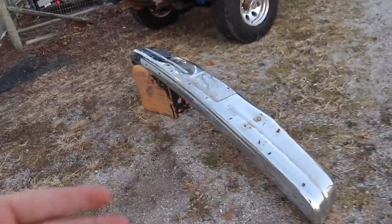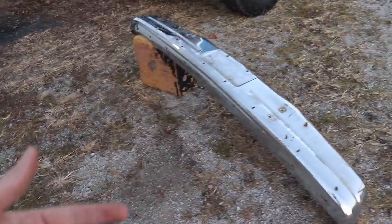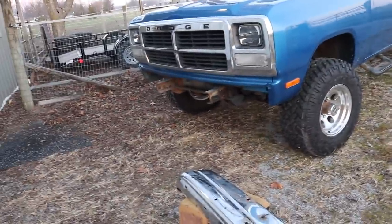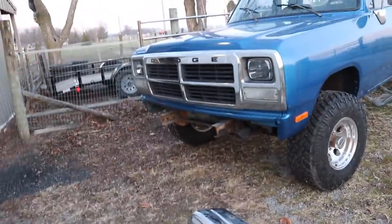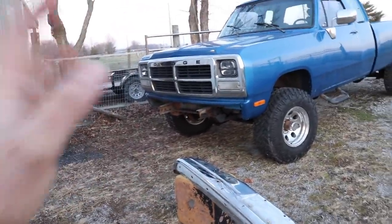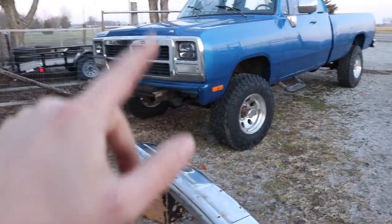Well, we got the front bumper off and got the carriage bolts ground off of this. So I'm going to wrap this video up for now and pick it back up in the morning. Once I get out here in the morning, hopefully we can get this bumper popped back on this truck - and maybe a couple of other things between this truck or the new 24 valve. So stay tuned.